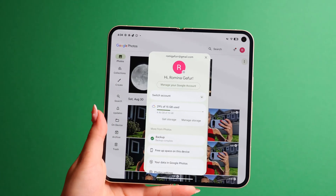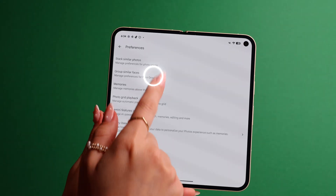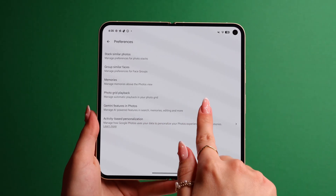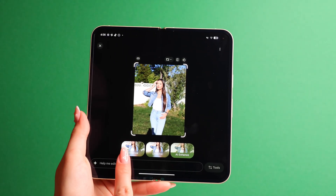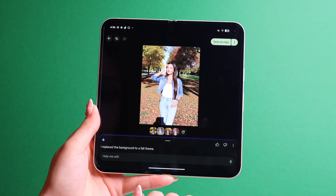Another cool Gemini feature is in the Photos app called Ask Photos, where you can literally type in the edits and Gemini will edit that photo for you. But it's not available right away. Go to your profile in the Photos app, then go to Photo Settings and go to Preferences. Here, go to Group Similar Faces and turn it on. After doing this, you will need to wait a few days for the feature to become available. Once Ask Photos is available, you can click on any photo, press the Edit button, and select Help Me Edit. You can say anything like 'change the background to a fall theme' and it'll give you several options.